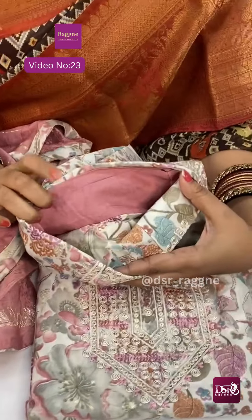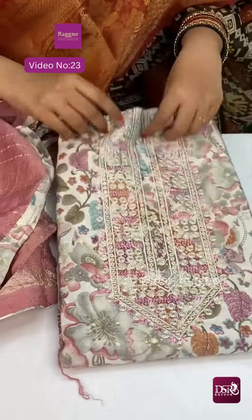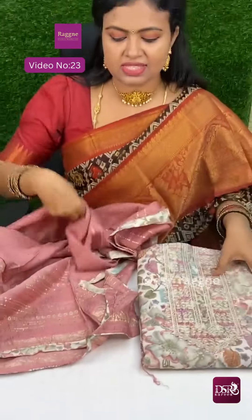We have pure rayon bottom, 18kg rayon bottom. This is a great salwar material. The price is 1100 plus shipping.